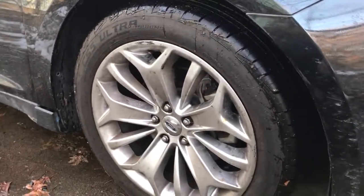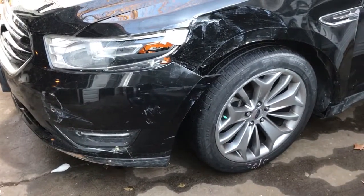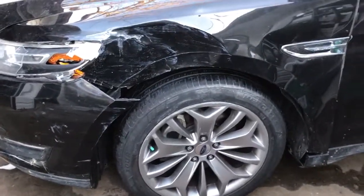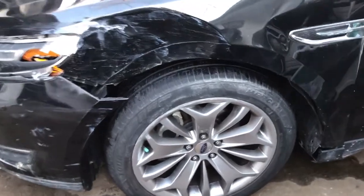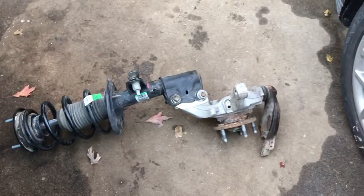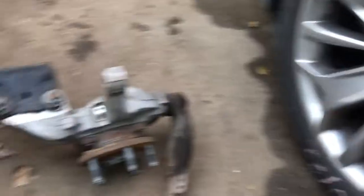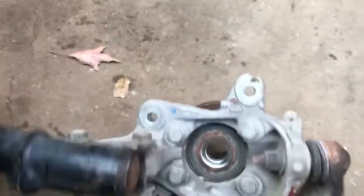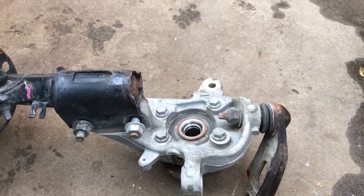I went ahead and replaced both the left and right suspension parts. I wasn't able to make a video of it because I don't like to make videos on halfway projects. For example, I couldn't do a full control arm removal and replacement on video, but I'll shoot that next time. I purchased the complete front knee assembly — I think it was $160 or so, used with lower miles. One had 25,000 miles, one had about 44,000 miles.